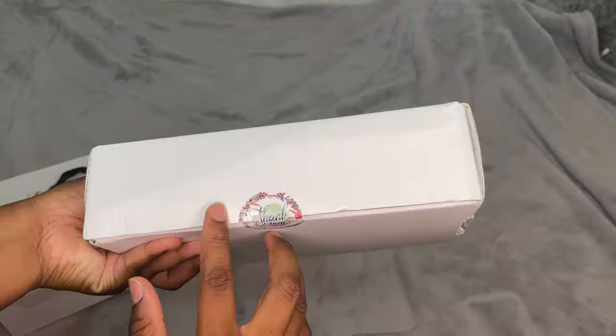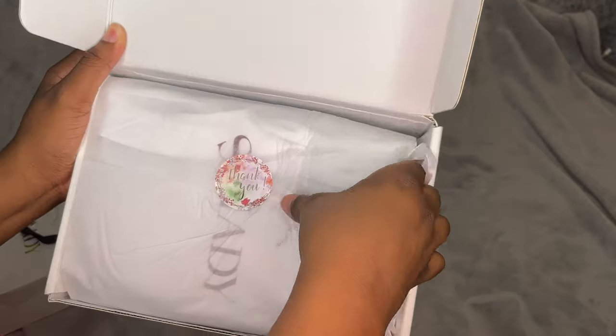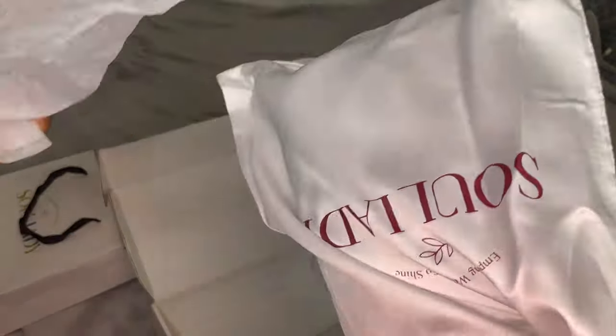Today we have a wig from the company Soul Lady Hair. Now I've never worked with them before so this is my first experience with this company. They sent me a lovely 12-inch glueless bob wig. Now I love me a bob, y'all know I love me a bob, especially for summer.